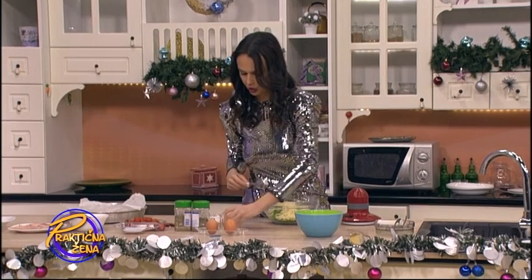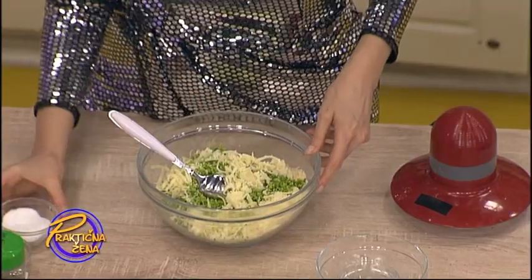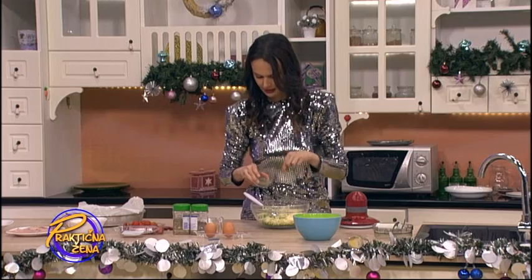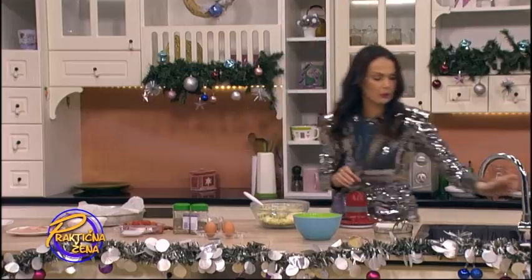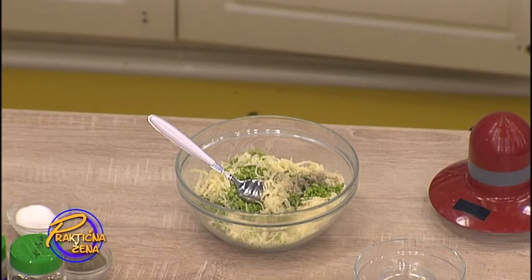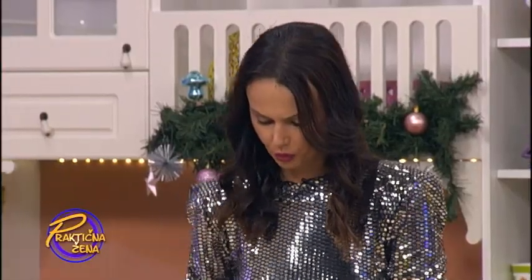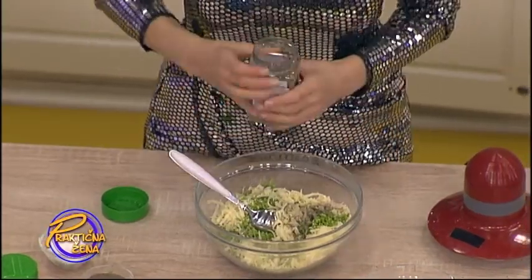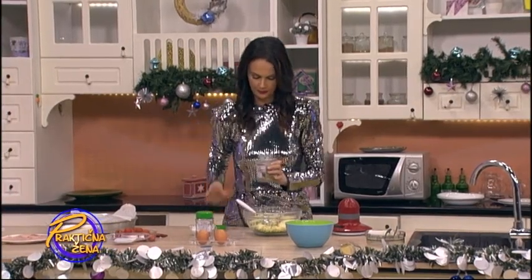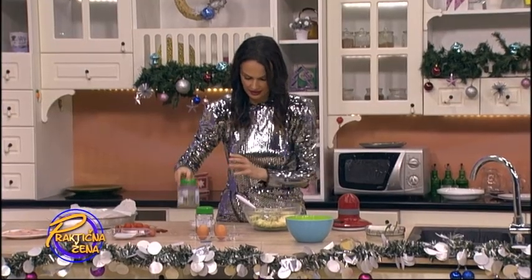Zatim četvrtina šolje parmezana, malo soli, malo bibera. Sada možete da stavite ono standardno što ide inače na picu — origano, možete bosiljak, šta god hoćete. Staviću malo bosiljka, malo origana. I dva jajeta cela.